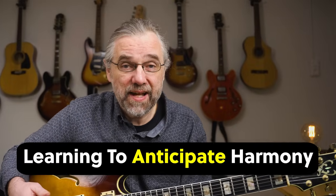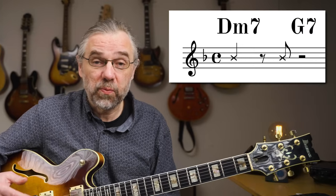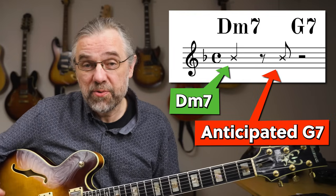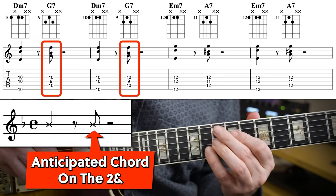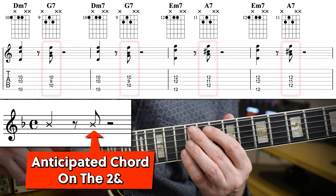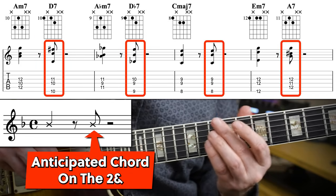A bonus with the Charleston rhythm is that it becomes a great exercise in anticipating chords as well, if you play a song with several chords per bar, because you play the second chord on the two and. And you can hear this in another Strayhorn classic.